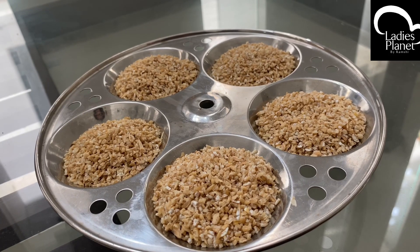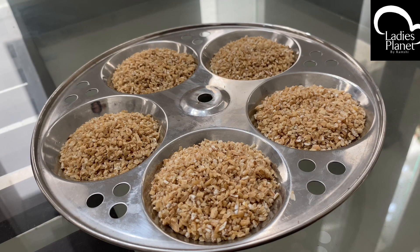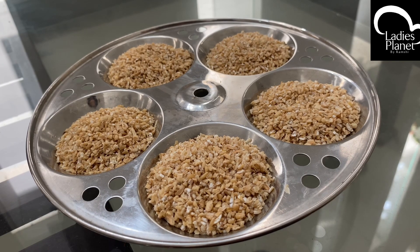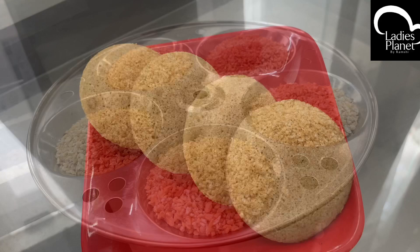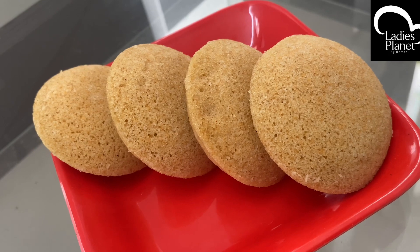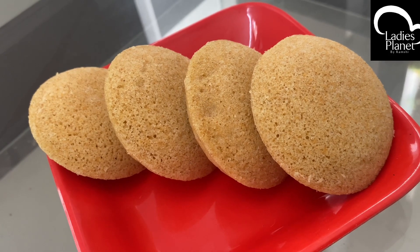Hello, welcome back to Ladies Planet! This is what we're doing with Nurukku Gothambu. We're writing down the recipe like this. We're doing a little cake like this with a lot of simple ingredients. Mixing all ingredients and adding the batter in.